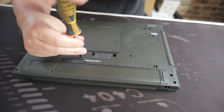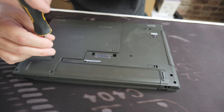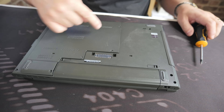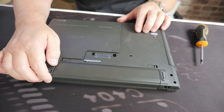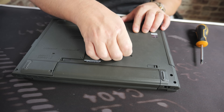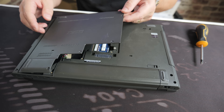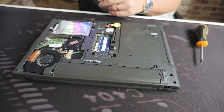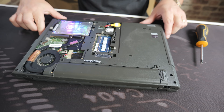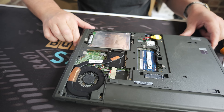These look like captive screws, which is quite common on laptops of this era — around the mid-2010s — saves them getting lost in the workshop. So that's the four screws undone. If we just gently pry this up — yes, it comes out in one piece. That looks all okay, no signs of damage in there.